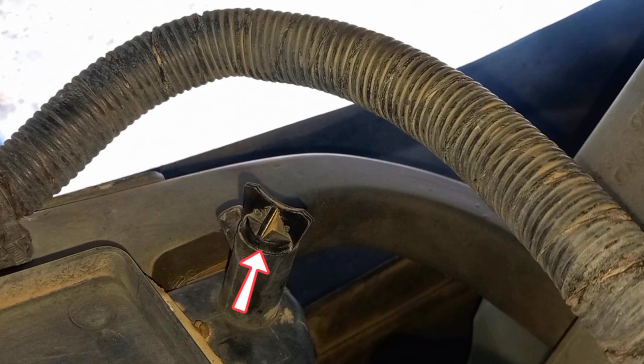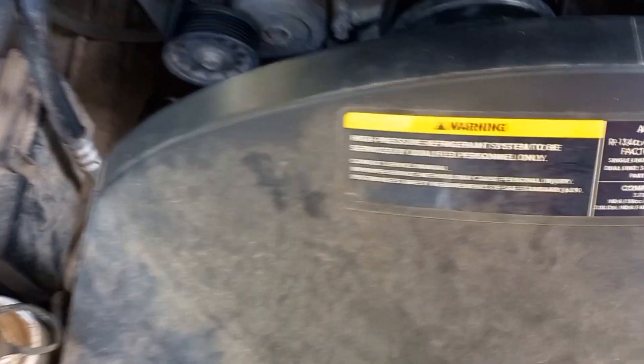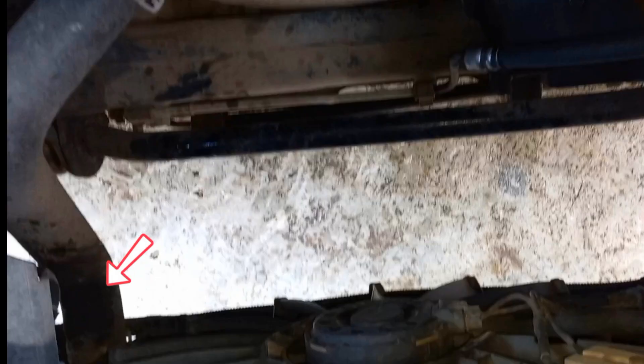Here's the radiator drain plug at the bottom. If you don't have a drain plug, you have to remove the lower radiator hose.